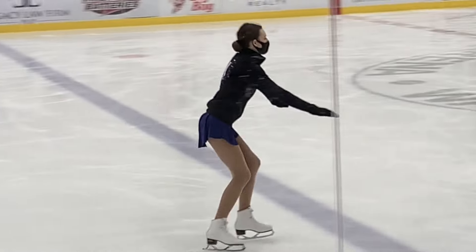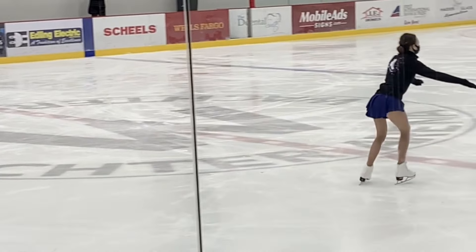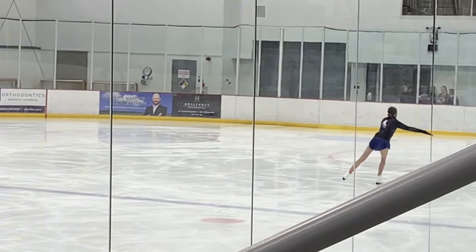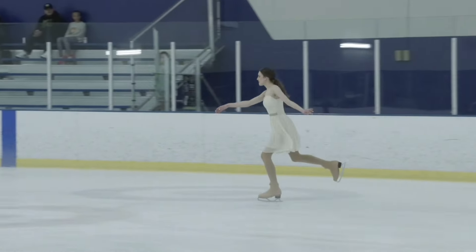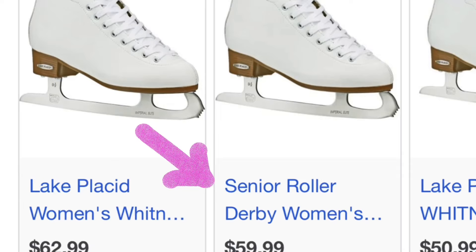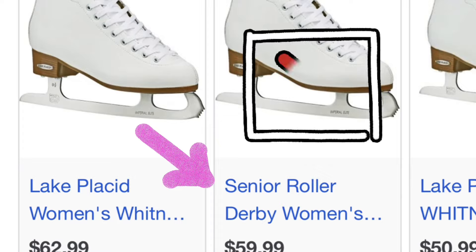If you see yourself as the type of skater that's just going to be doing forwards and backwards skating, nothing too crazy, not really doing any crossovers or anything, then you don't really have to worry about investing too much money into skates. However, if you want to learn things like three turns, crossovers, anything more than just forwards and backwards, you definitely should avoid buying really cheap skates.